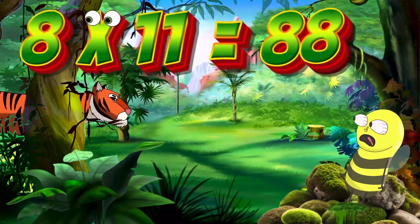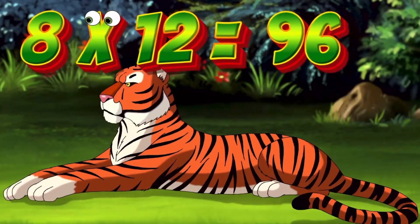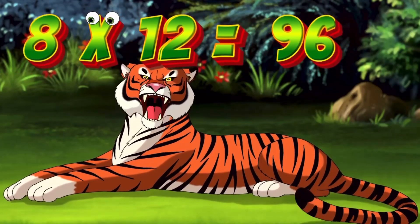8x11 is 88. Again, kids: 8x11 is 88. 8x12 is 96. Again, kids: 8x12 is 96.